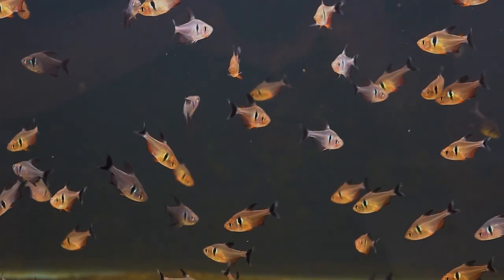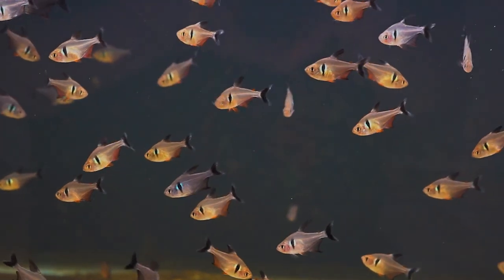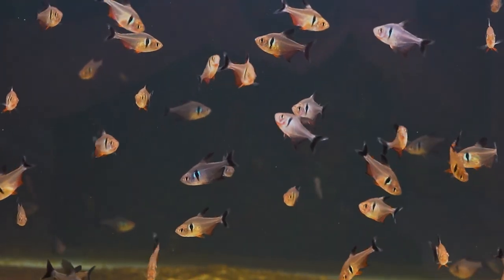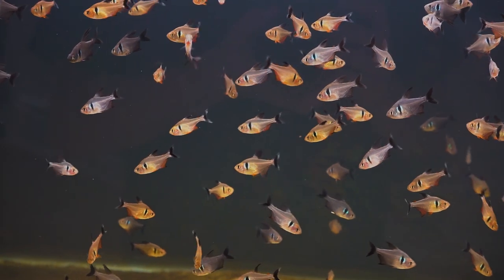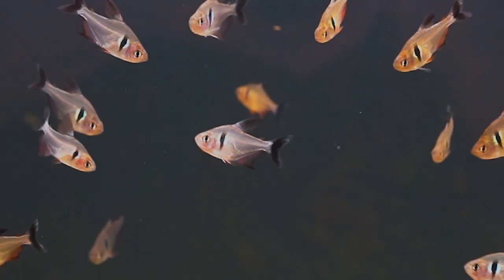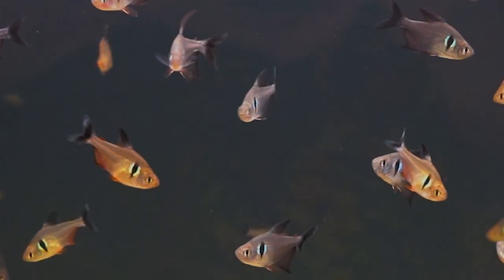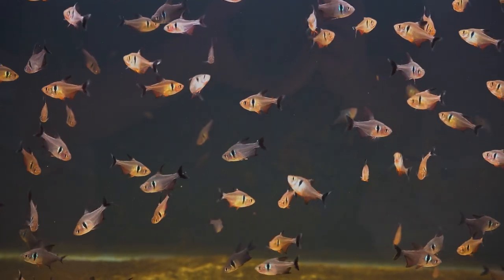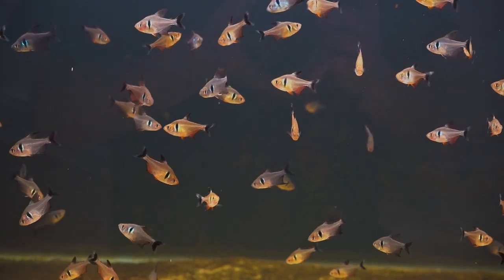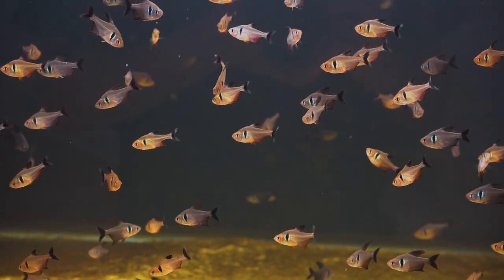These are black phantom tetras — another good candidate for the busy parent. This is a tropical species, so they are going to need a heater; they're not as tolerant of low temperatures as the rosy barbs or blind cave tetras. But they're hardy and get along together. The darker ones are the males coloring up — they'll get darker with age and develop nice long filaments on the fins and be really stunning. The lighter ones are the females. So again, you get some differentiation. These eat everything, and any fish food you pick up at the store they'll eat without any problem.